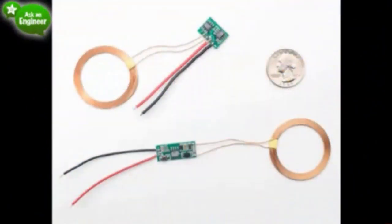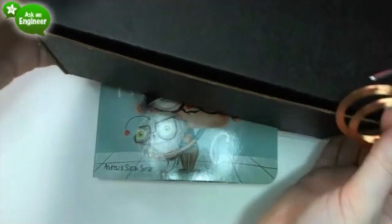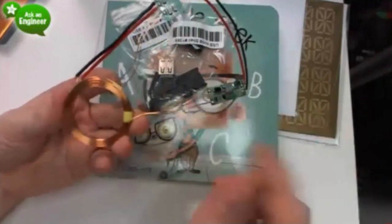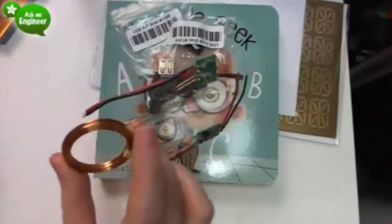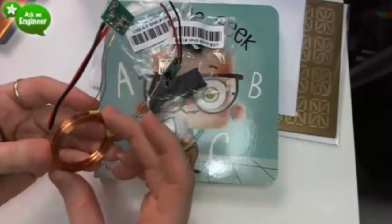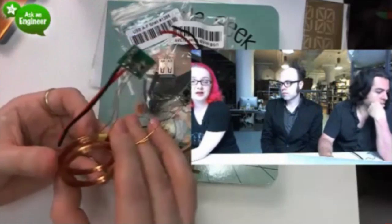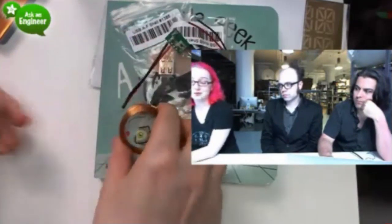Next up: a really fun couple of products. This is an inductive coupled charging kit. You get the transmitter and receiver — basically two halves of a transformer when placed next to each other. You put 9 volts in one side and 5 volts come out the other. You need 9 volts because the efficiency of an air-core transformer isn't great. But it's handy because you don't need the coils touching — you can have them separated by a couple of millimeters. At 50 milliamps you can have them about half an inch apart, but the farther they get, efficiency plummets. At 500 milliamps you need them within two or three millimeters.